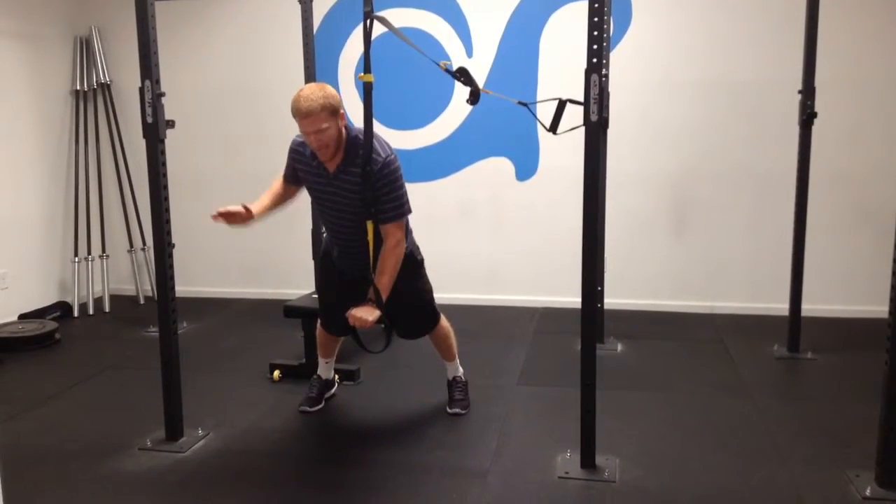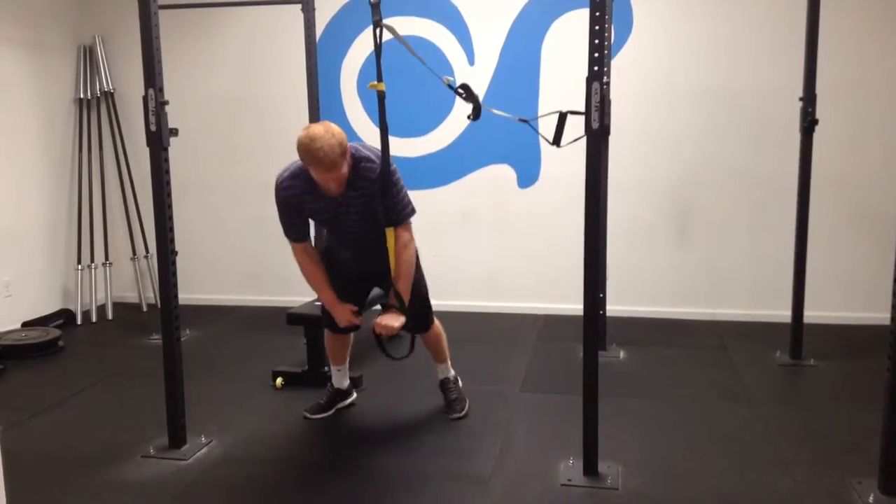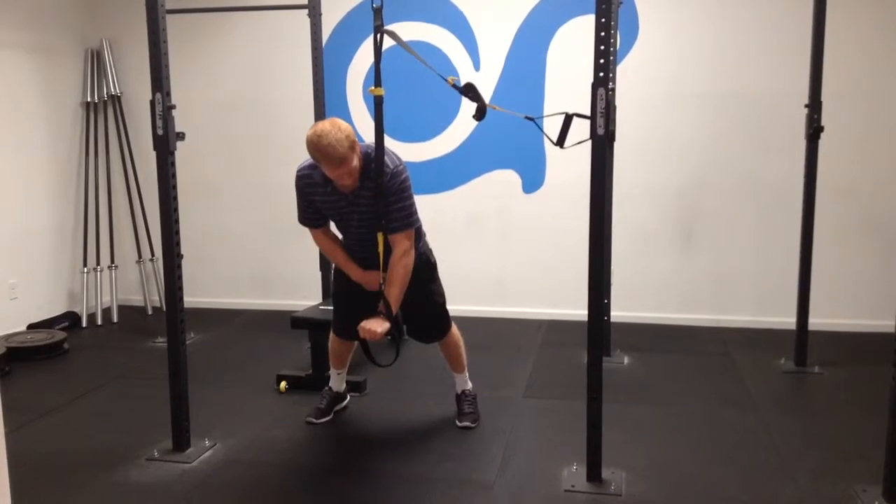If somebody comes and tries to push you over, you're not going to be able to move. If you're not tight, you're going to be moving all over the place — you're not even going to be keeping yourself in a straight line.